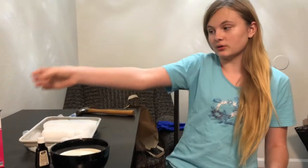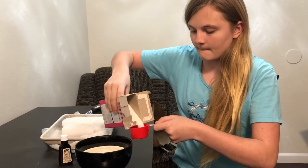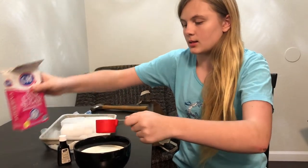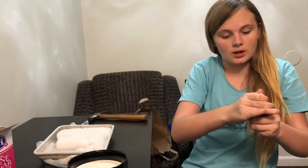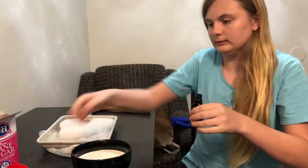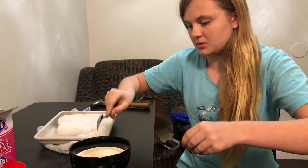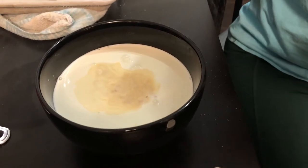Now we are going to put in our quarter cup of sugar — pour that in. And last but certainly not least, one eighth of a tablespoon of vanilla extract. Okay, let's see how well I can do one eighth. See, that's it. Oh, that looks so cool. That's awesome.